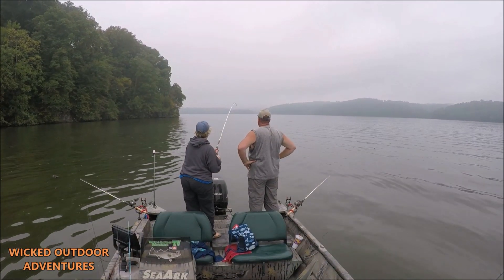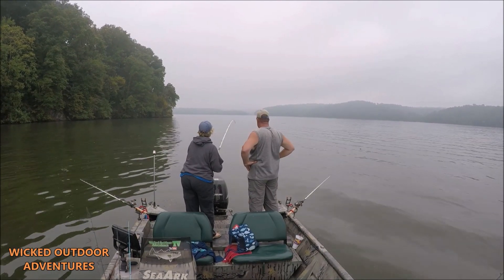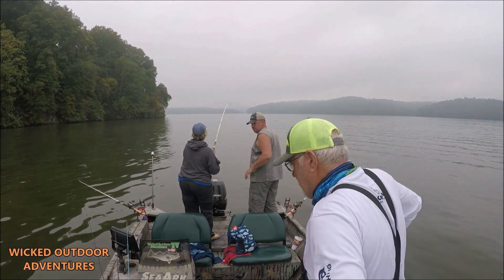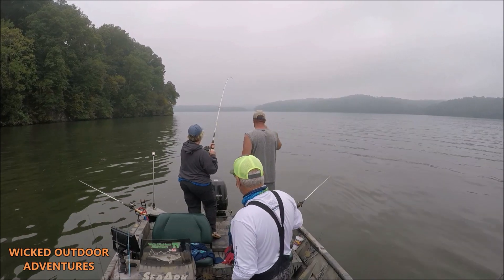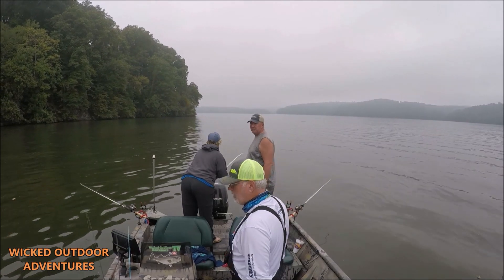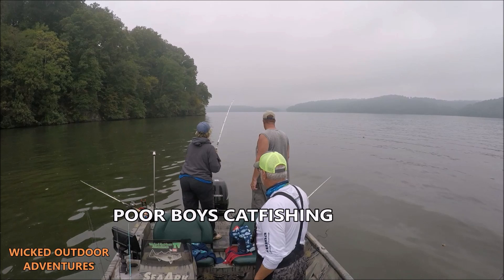I believe it's a blue, ain't it? That's on that Demon Dragon. Alright guys, I'm Captain Scott down on Tennessee River. I've got Brent and Carolyn — make sure you check out their page, Poor Boys Catfishing. These guys do a lot of great things for veterans and a lot of great things for kids.